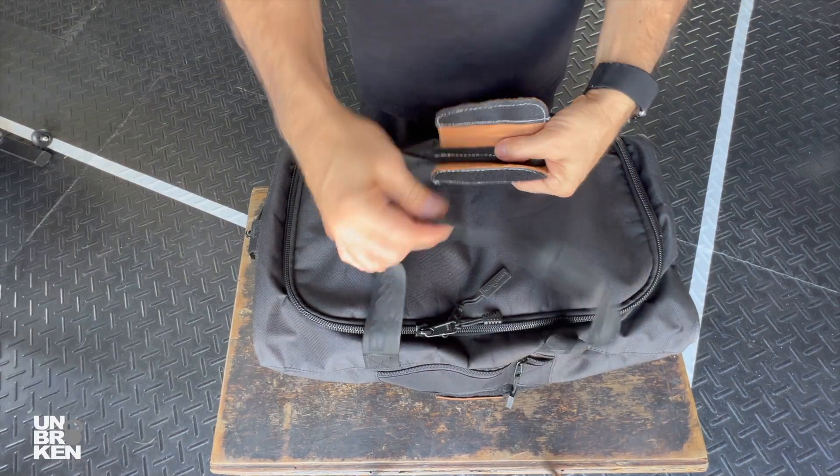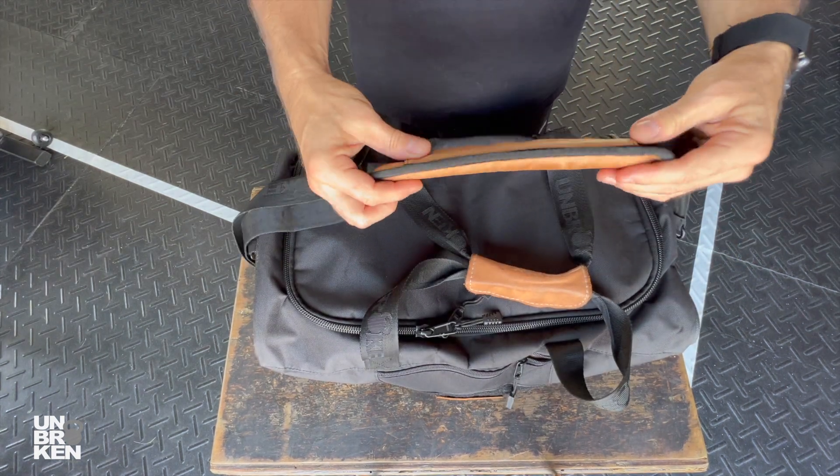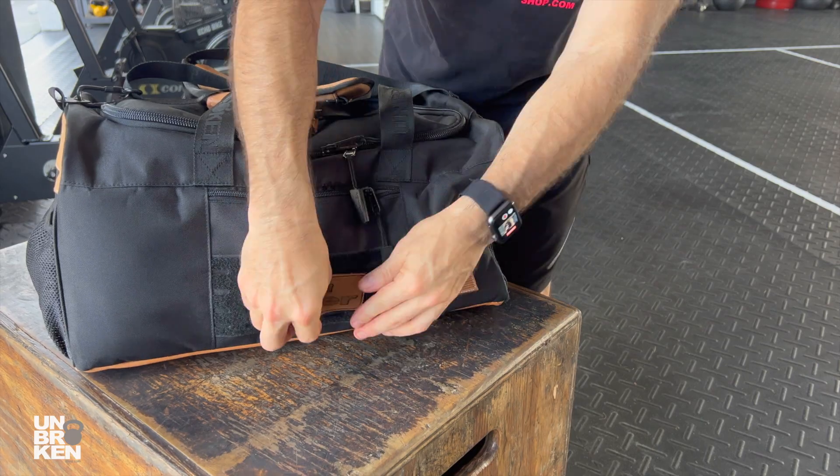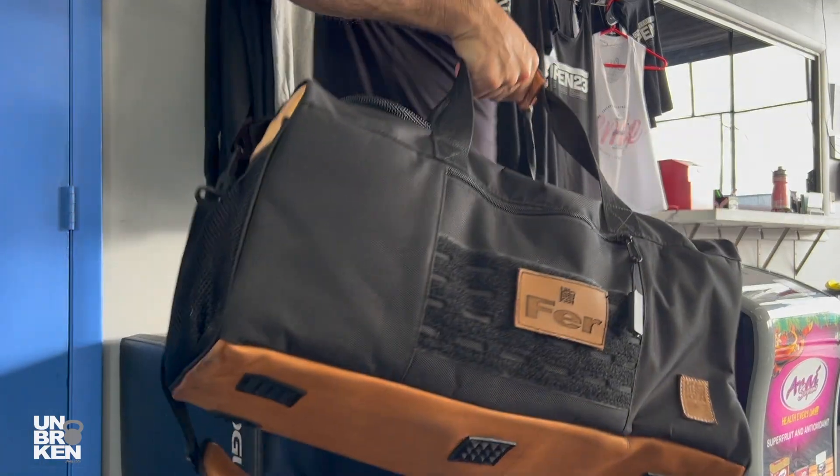In addition to the good quality materials, this bag comes with a leather handle, a well-padded adjustable shoulder strap, and a customized leather patch with your name as well. The whole bottom of this bag is legit leather and the hardware is metal for durability.